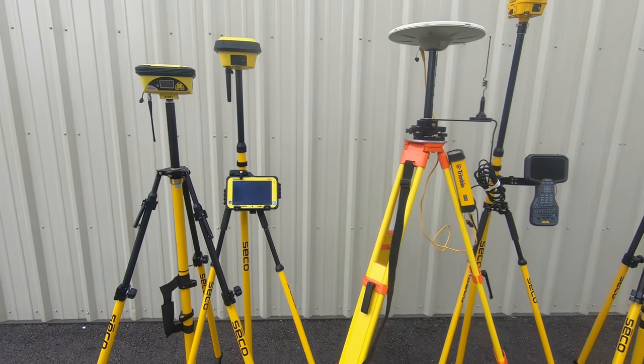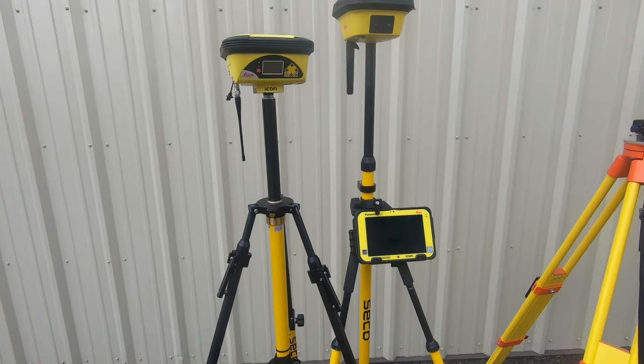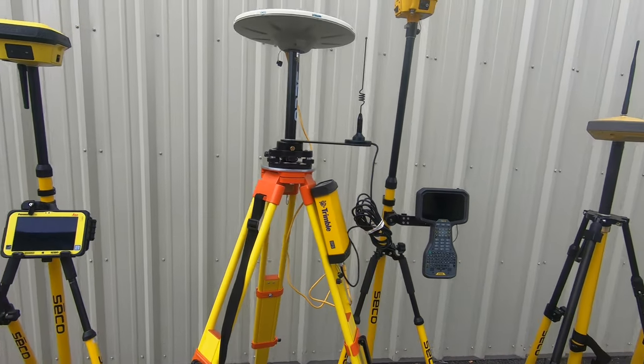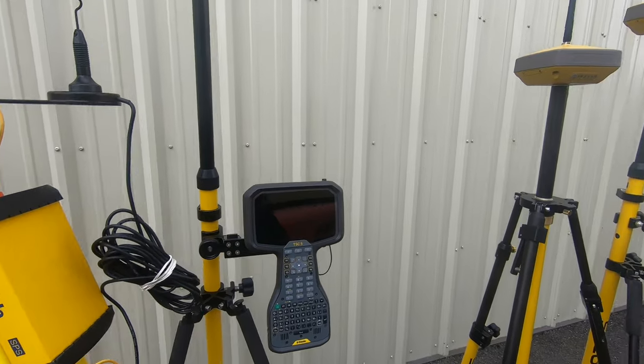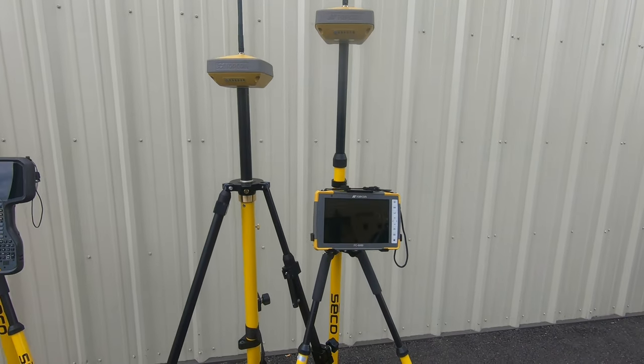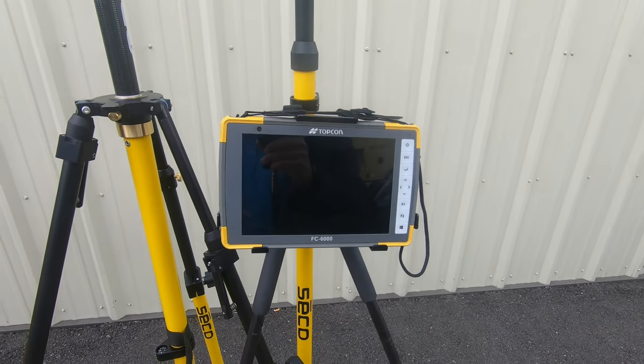As far as software is concerned, with Leica we have ICON Build or Site for that tablet. With Trimble we have SCS-900 or Siteworks. And then for the Topcon series we have Topcon Pocket 3D.